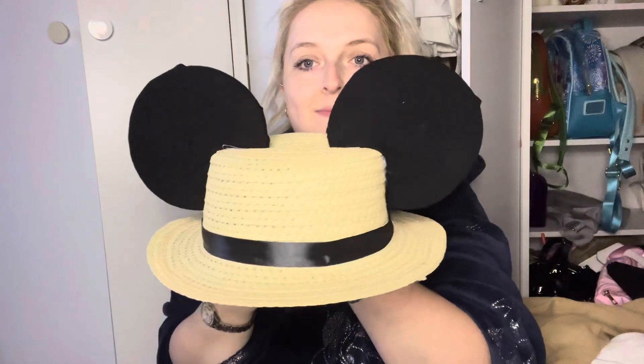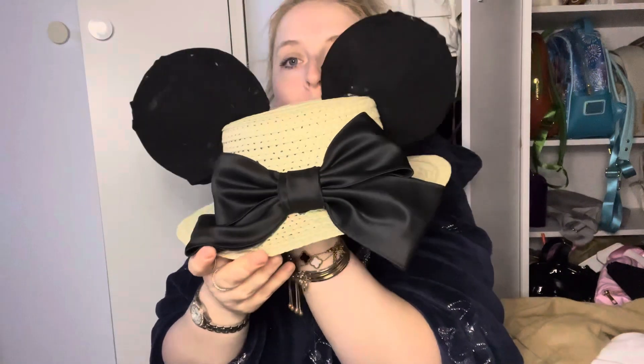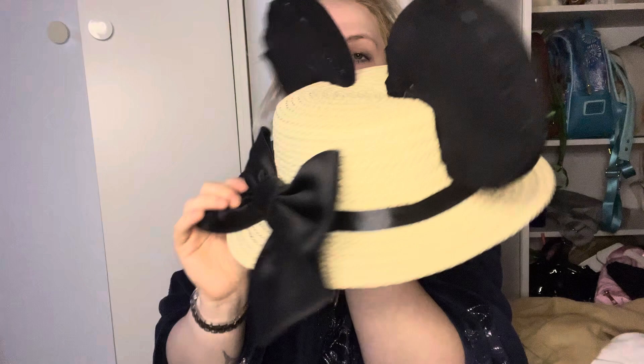And that is how you make your very own Mickey safari hat for under five pounds! The hat was a pound, the material was a pound, the ears were a pound, and the ribbon was a pound — so about four pounds fifty was spent today. I think it looks absolutely epic — we'll see you next time, enjoy!